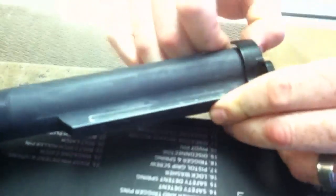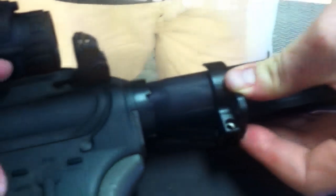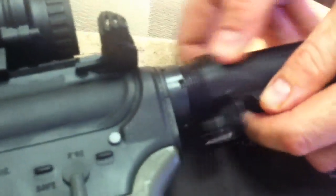Now this is a mil spec tube I have on here. There we go. What it's going to do is get it past here — it's going to grab the castle nut there. You can put the screw back in.